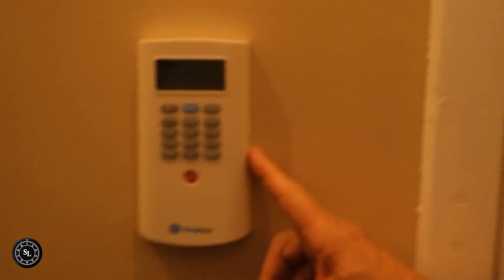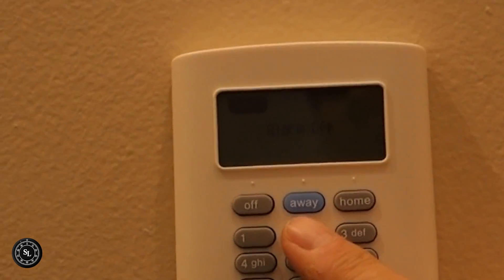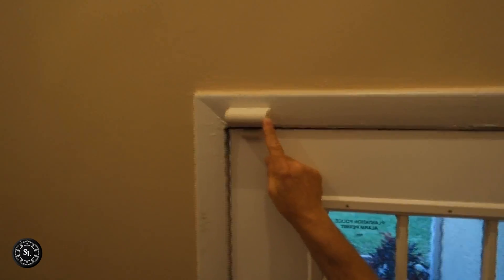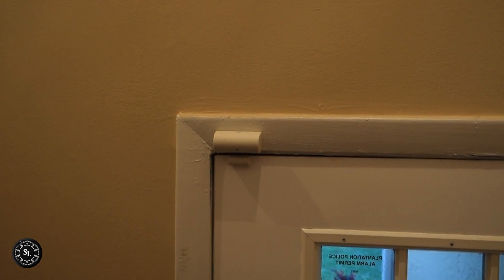We're in the main entryway now and the keypad has been mounted here. We're going to activate in the away mode. Now it's going to count down until it arms, giving the homeowner time to leave the premises. You'll see we have a magnetic trip on the door - this is actually a reed switch, which we'll show in the accompanying article. There's a blue LED here - that blue light indicates that it's tripped.